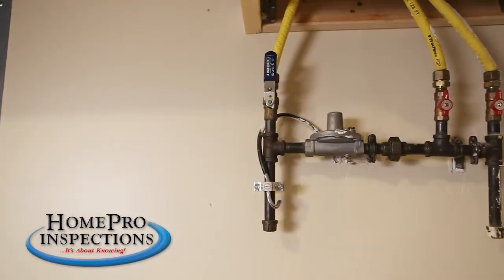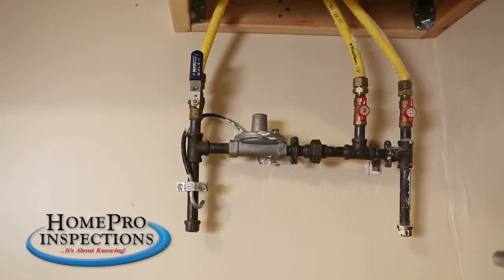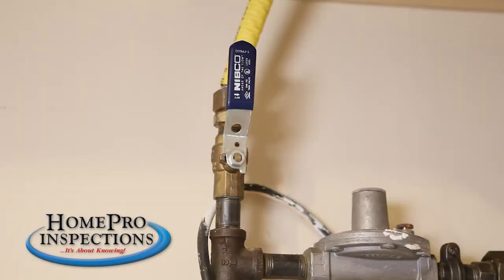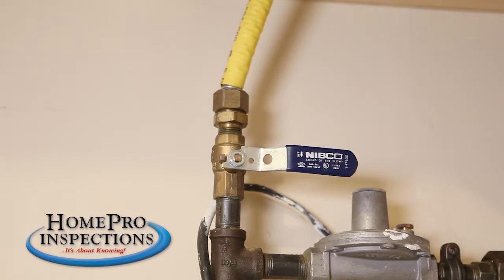In this home, there's a second gas shut-off located in the garage. Similar to the main water shut-off, this gas supply line has a lever that rotates 90 degrees. When the lever is in line with the pipe, gas is flowing. When the lever is perpendicular to the pipe, the gas is shut off.